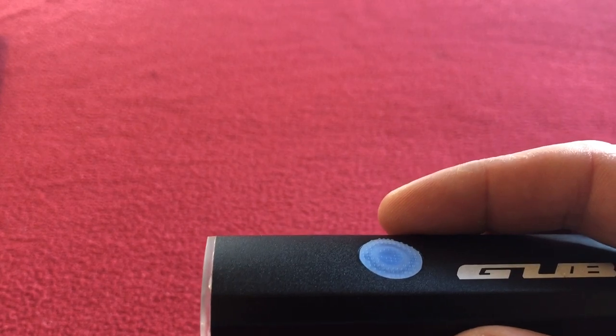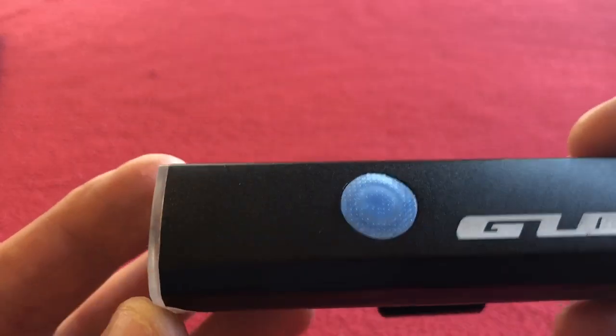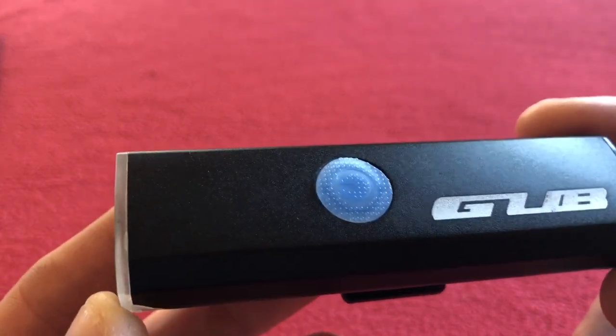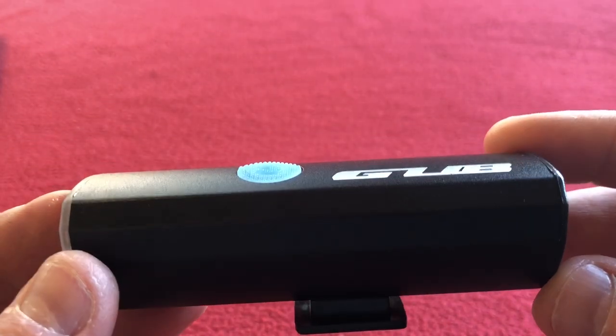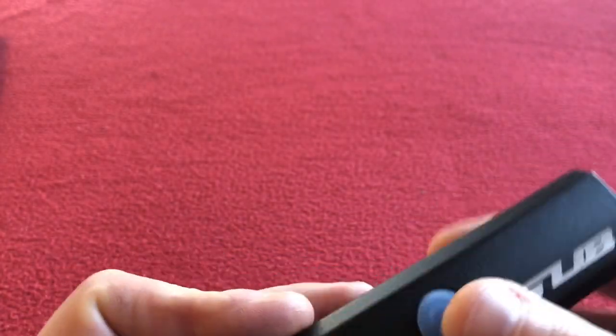More about this light: it's 300 lumens, it's got a 2000 milliamp hour lithium ion rechargeable battery, it is 6063 aluminum alloy. It comes in black and red — I've got black. It's got three grades of brightness and one flash mode.